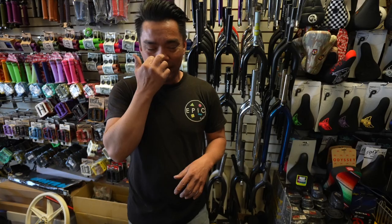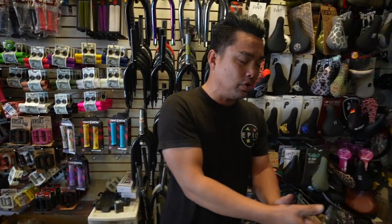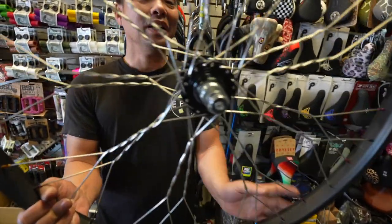We've been getting a lot of inside shop requests and we've been seeing a lot more people doing it. So I figure I'm gonna show you guys how to lace a wheel — but wait, we already did that. So what we're gonna do is show you how to spice it up a little bit. I'm gonna show you how to twist it.